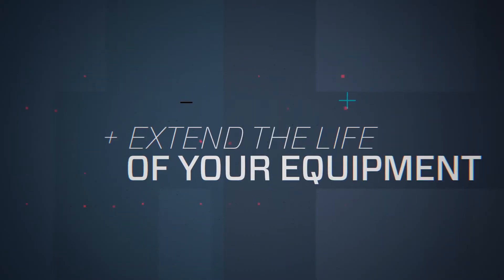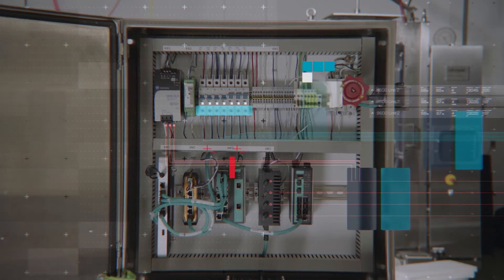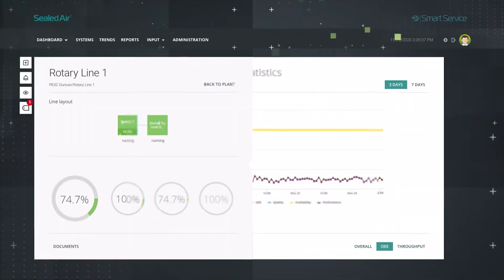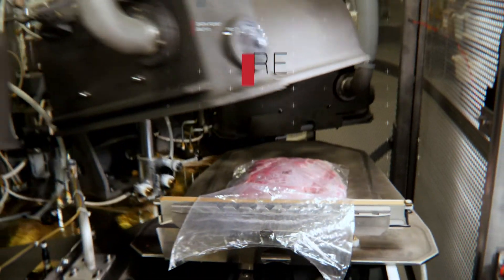A critical component of the Advanced Maintenance Program, SEA SmartLink technology gives you comprehensive visibility of your packaging operation and greatly improves field support through remote connectivity and data capture.